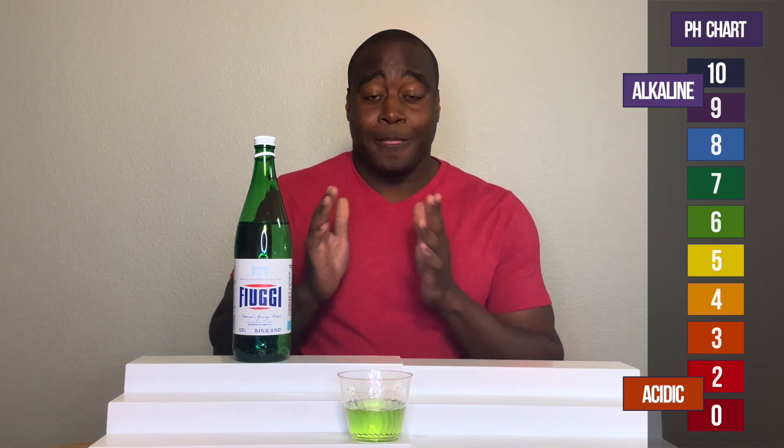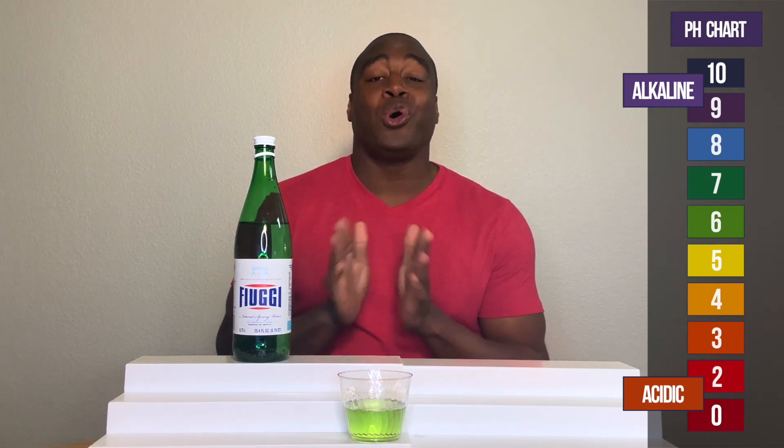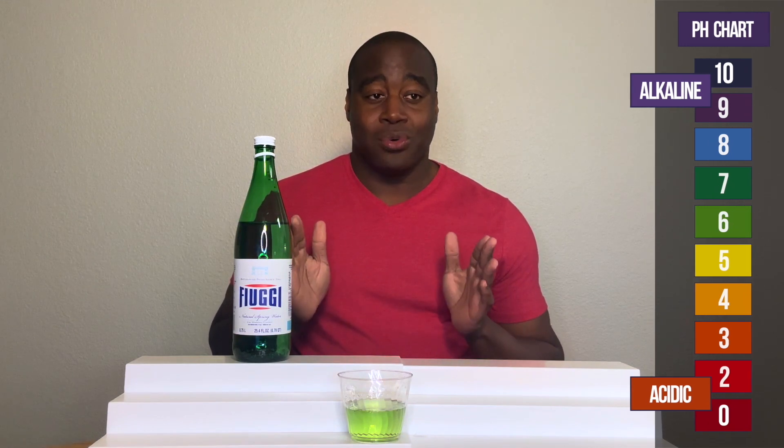But guess what? There's more to this water than pH, and I do a full review on it. So somewhere around me, to the left or right, is that full review. Click that link so you can learn more about this water. Thank you for watching this video — go ahead, click that link, and I'll see you over there real soon.